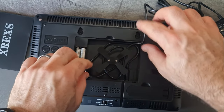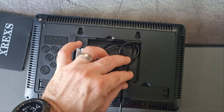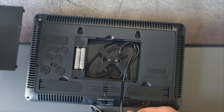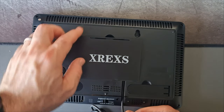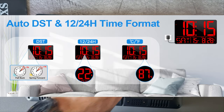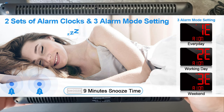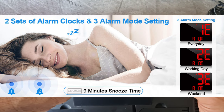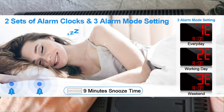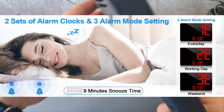There are also mounting holes at the back so you can put the clock flush on a wall. The clock supports 24-hour and 12-hour time formats, as well as DST which automatically adjusts for the time difference. There are two alarm clocks and three alarm modes: every day of the week, weekends only, or weekdays only.